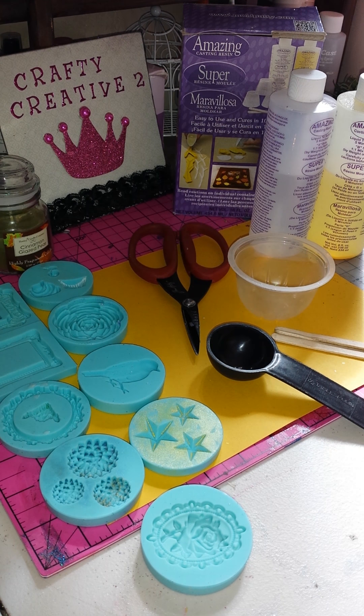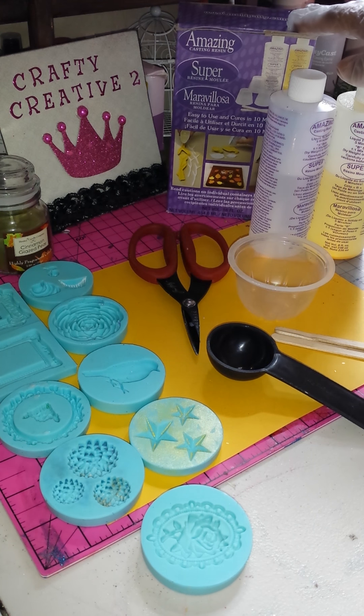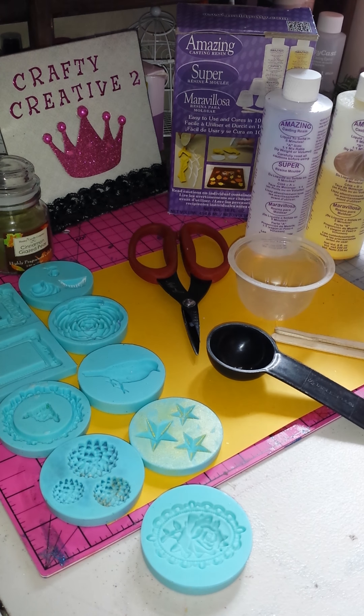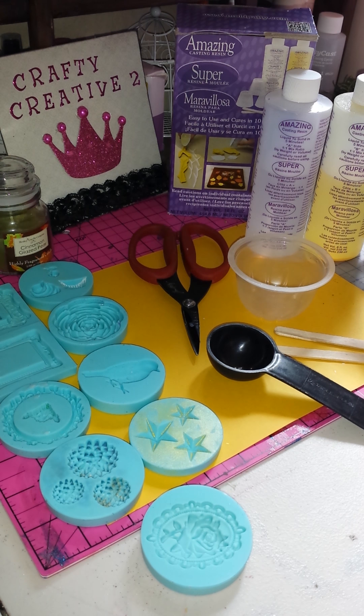Hey there, it's Asia, and today I wanted to show you guys a tutorial on this amazing casting resin. I'm pretty sure I showed that in a haul video, but if I didn't, I got this at Michael's. This is a product that I hadn't used before then, but it ended up being something that I really like, and I've used it a lot since I bought it.